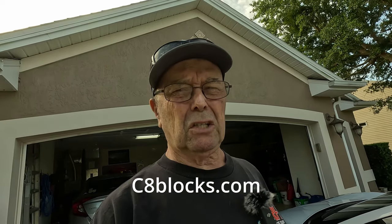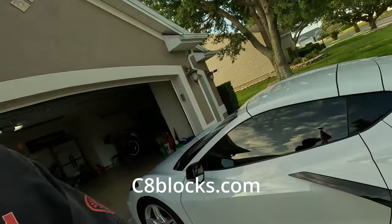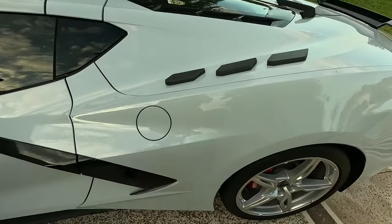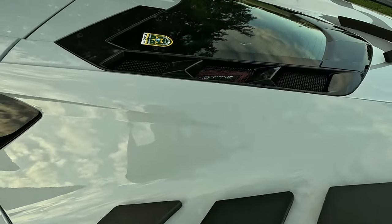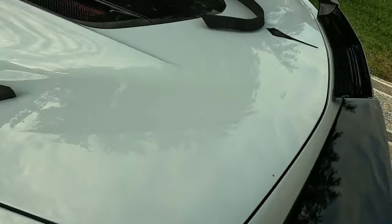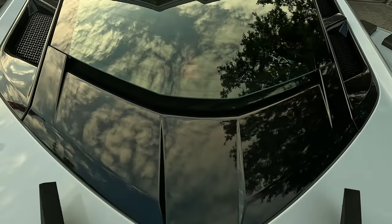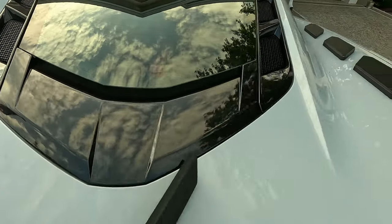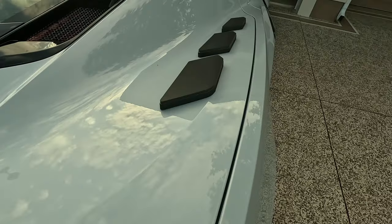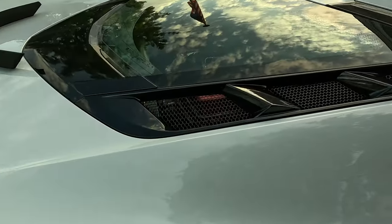Now we're going to look at a company called C8blocks.com. They have a very interesting item to put on your car. See these little blocks? They're going to go right up here. And this little round foam piece is going to go right in there. And these three blocks go right in here.